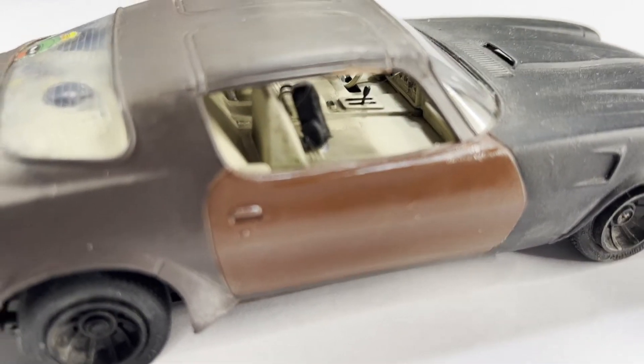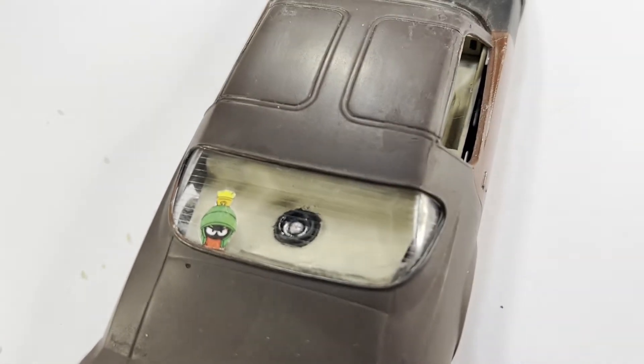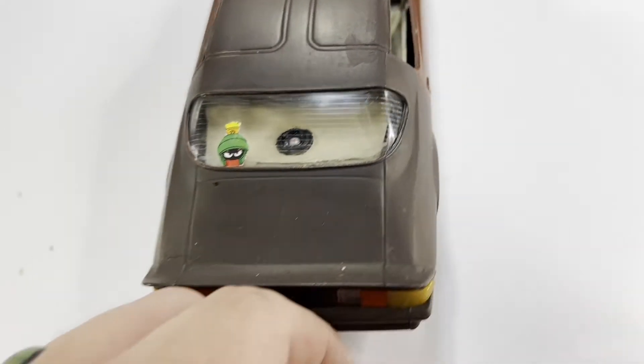Inside the interior I had a big subwoofer in the back — I cut a hole out of there, hooked up a little amplifier. I also had my Marvin the Martian sticker on the back.